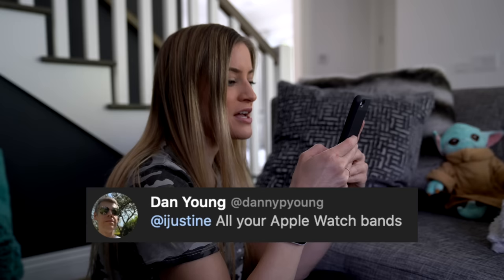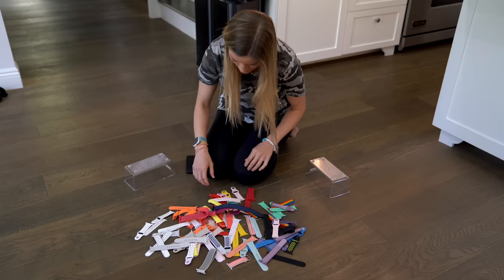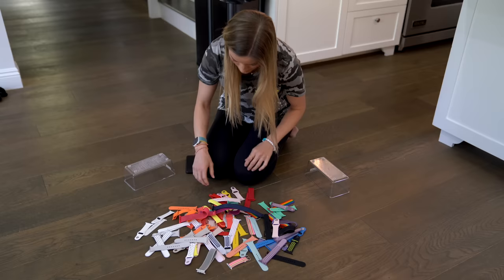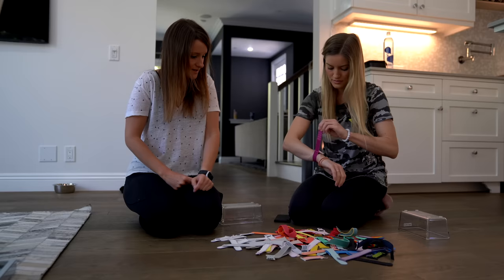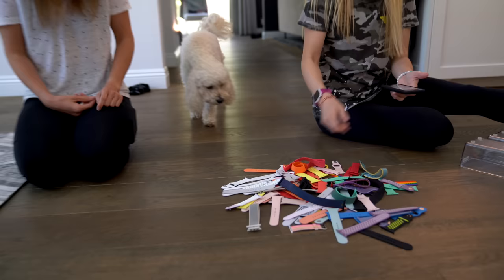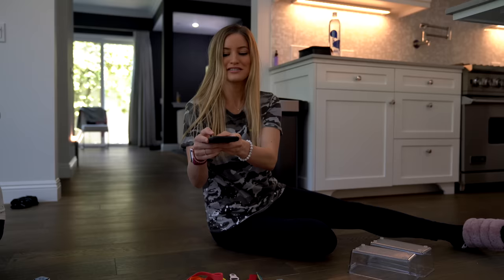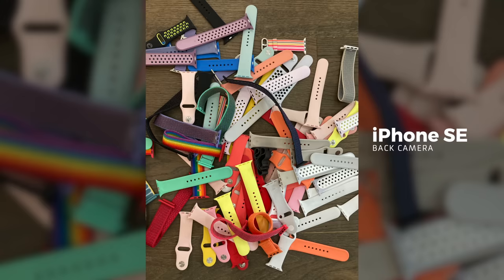Next photo challenge is all of your Apple watch bands. Artistic. Oh, I might switch up my watch band, actually. I need one. While you're down here, I'd like this blue one. Okay, you can wear it. Hi, Maddie. Look, what's this? What's that? This just looks like a mess. Artistic.